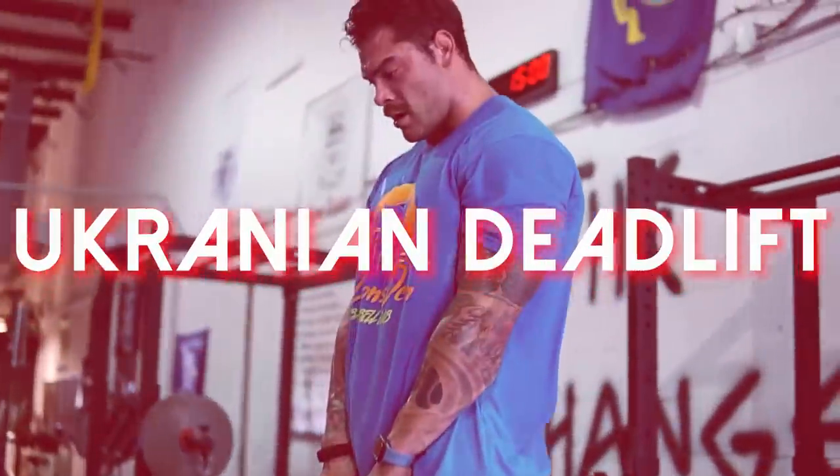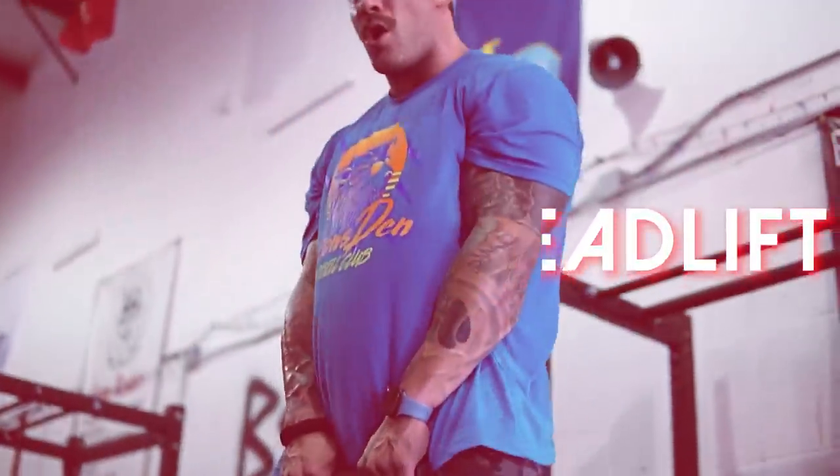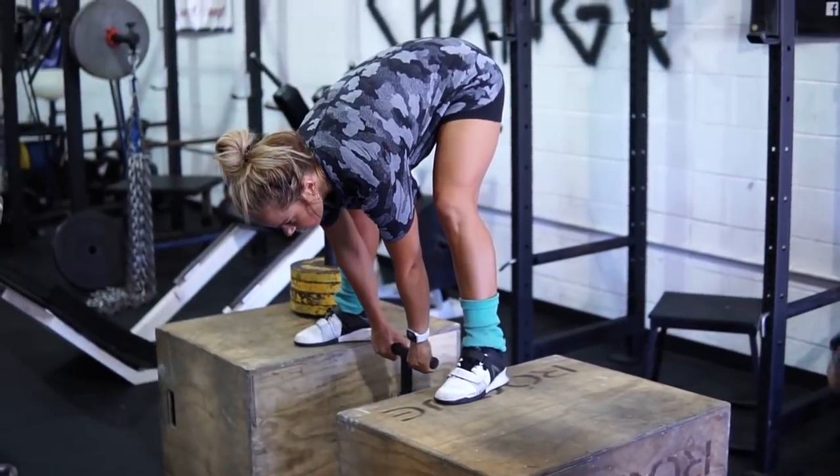Third on the list for the lower back is one I honestly haven't done that much, but when I did I fell in love with it — the Ukrainian deadlift. What I like about it is that you're kind of getting a flexion row combined with the deadlift.